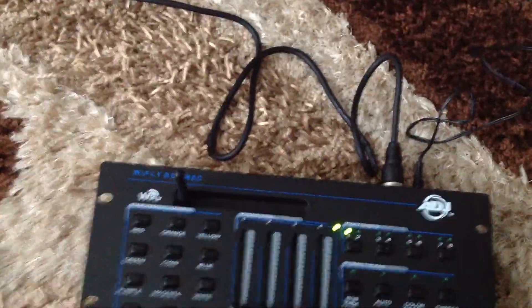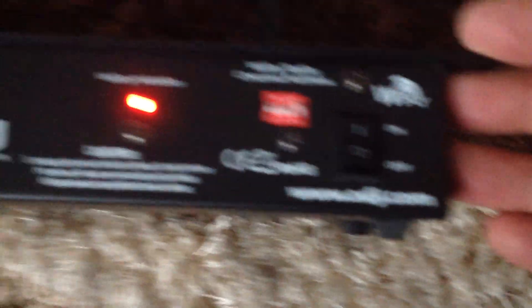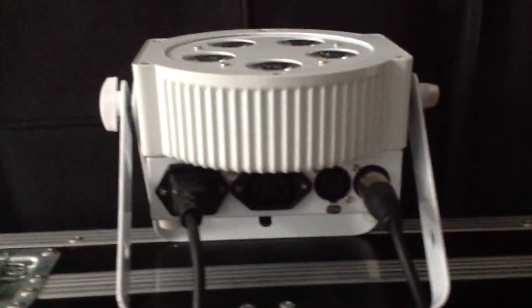Just to redo the setup again: the lighting console has its button in the on position, you can see the indicator is lit. There's a DMX cable connected to the wired output, and that cable goes from the console all the way up to the left fixture. There's nothing connected to the DMX out of the left fixture.